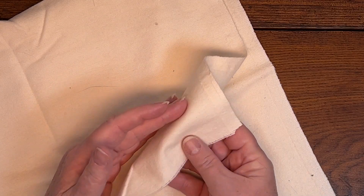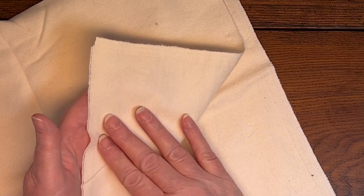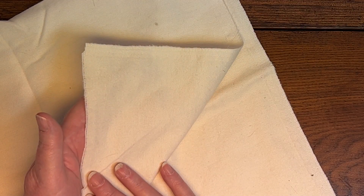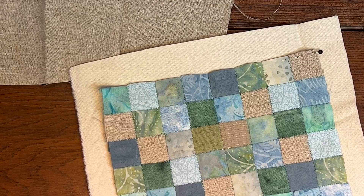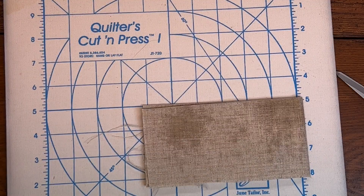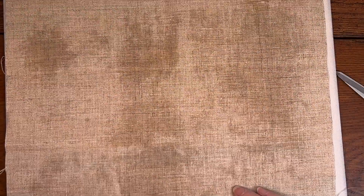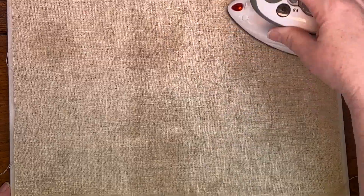I also have a heavier weight flannel that I'm going to use as the middle layer — it's my favorite for interlining crazy quilts. It's easy to stitch through and gives a nice feel. I cut it about an inch larger than the squares. To press the linen, I give it a little spritz of distilled water and let it sit for a few minutes — even with just that bit of dampness, the wrinkles are coming out already.